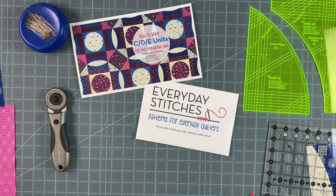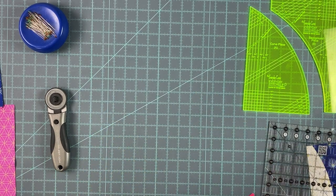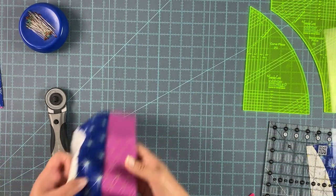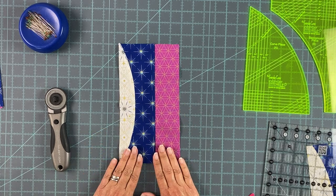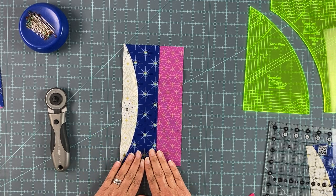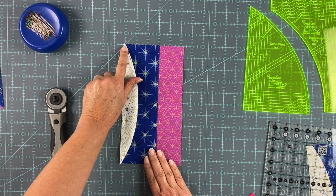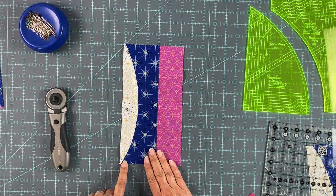Hi, I'm Jennifer Dick and today we are going to talk about how to make the C, D and E units for the roundabout quilt. If you are making this quilt you will quickly realize that the C, D, E unit is the most pivotal unit for the success of this block. If you do it right and go slow and pay attention you should have no trouble getting these points sharp and crisp in the sewn block.